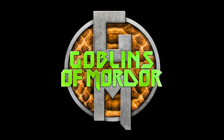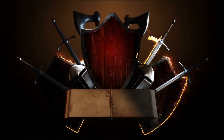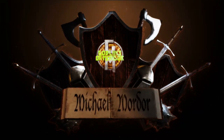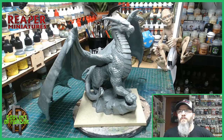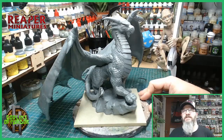We are all the Goblin Army! Now we go learn to paint! Welcome Reaper fans! Today we have a titan of a miniature. This is the Ancient Dragon from Reaper Miniatures.